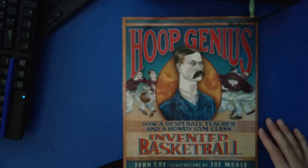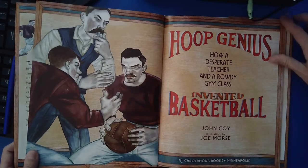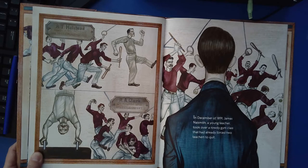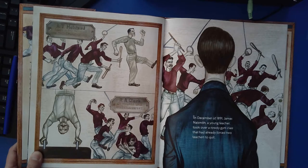John Coy. Illustrations by John Morse. A.T. Halstead, Expert in Marching and Mass Calisthenics. R.A. Clark, Gymnast and Apparatus Expert.